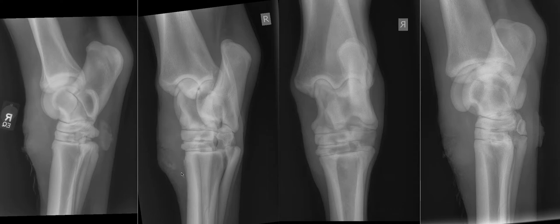Looking at our dorsolateral plantaromedial oblique, the swelling comes quite far around the dorsomedial side of the limb, which we can also see in the dorsoplantar. We can see that dorsal swelling in all of the views. There is a defect in the skin surface — that's where our wound is. So we've got soft tissue swelling associated with a wound and some skin irregularity.